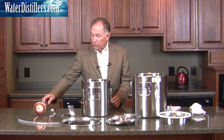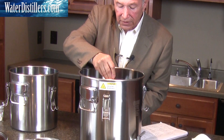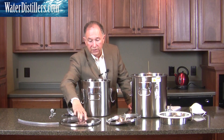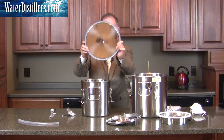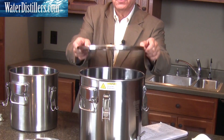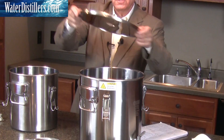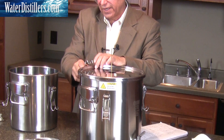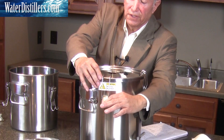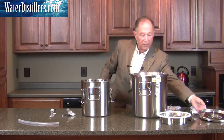Now the next thing you're going to pull out is this — your float mechanism for your distiller. The float mechanism you're going to set right at the bottom of your distiller, right in the middle of it. After you do that, you're going to use this particular lid for the water distiller. Notice that this lid has gaskets on the inside to help keep the steam in, and it also has latches so that you can secure it and steam will not escape. We'll put all three latches on. There's another lid that we're going to set aside because we're not going to use that at this moment.